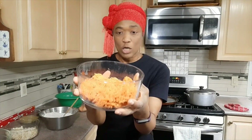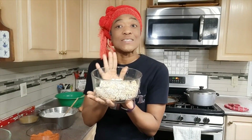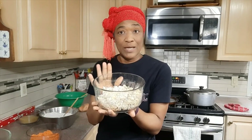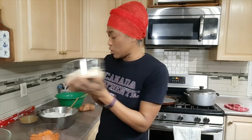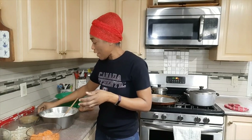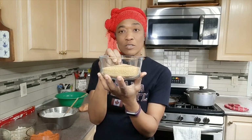Here I have two cups of the potato, all grated. It's not simply a potato pudding but a potato coconut pudding, so we have two cups of coconut and a cup and a half of sugar.